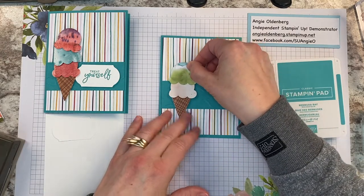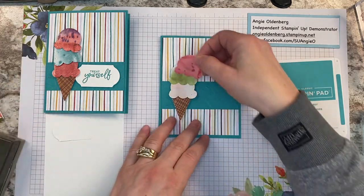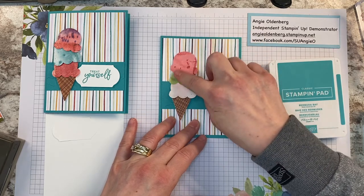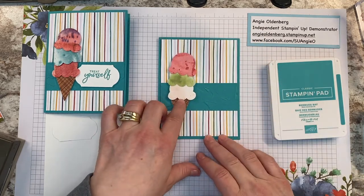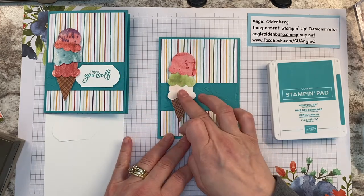I kind of put the cone halfway on the layer of cardstock, and I put the dimensional up towards the top so we can layer each scoop over the top of the other. I alternate the colors since two are similar, so they look like they're stacked right on top of each other. You could tack the bottom side down with a little tape if you felt like you needed to.